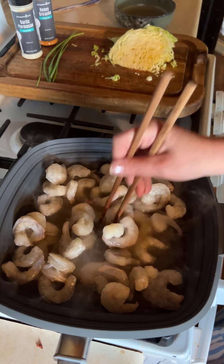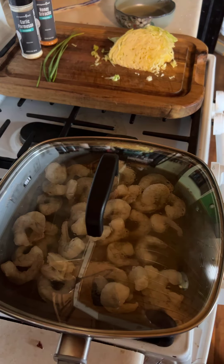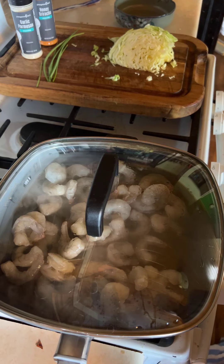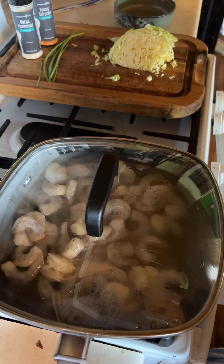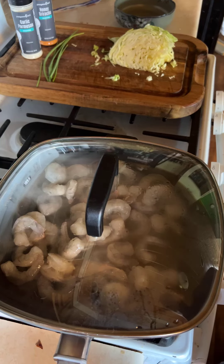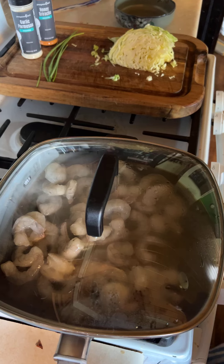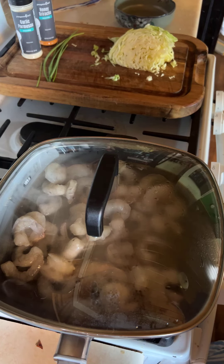I might need to use some tongs instead — I'm mutilating the shrimp, oh well, it'll break apart. I like this pan because I can do something on the bottom and something at the top, and dinner can be done in one pan. Plus it's dishwasher safe and non-stick, so I'm a big fan because I hate doing dishes. I dump what I can in the dishwasher.